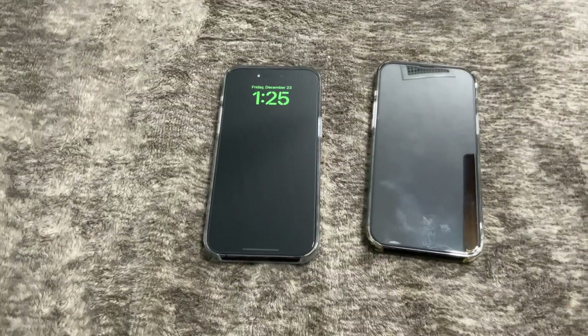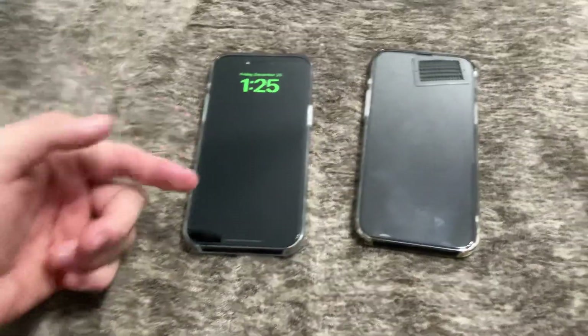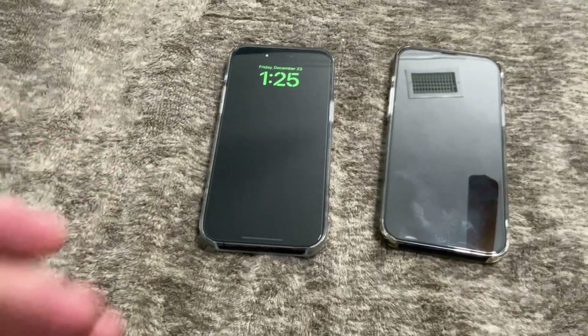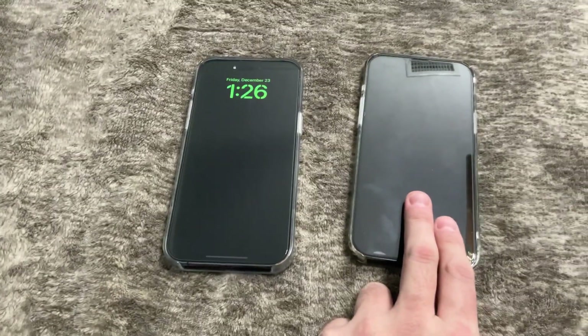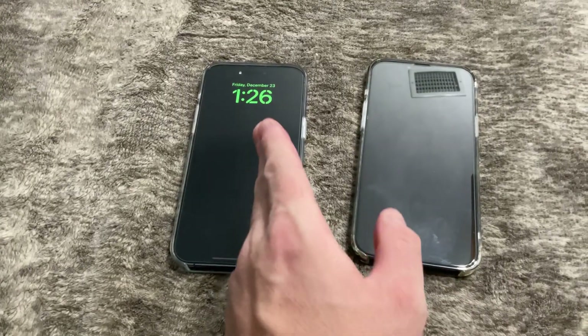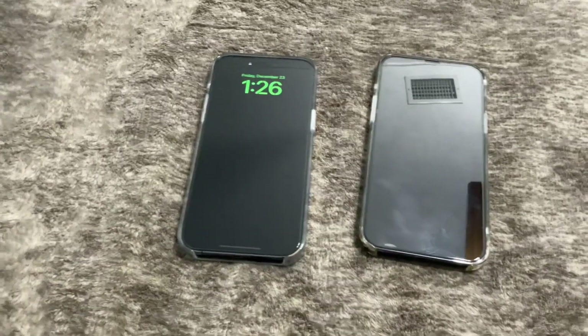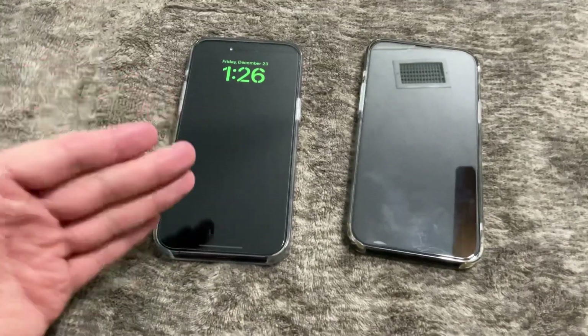The screen brightness is a notable upgrade. I live in California now, so the sun is out a lot. Going from 1,200 nits on the 13 up to 1,600, and then 2,000 nits in direct sunlight with automatic boosting — visibility in the sun is awesome.